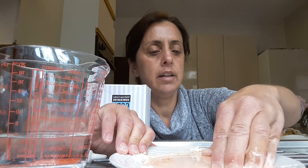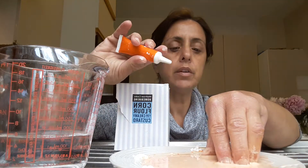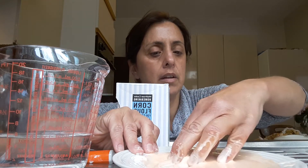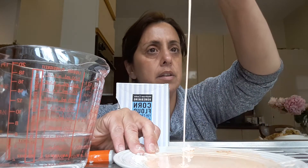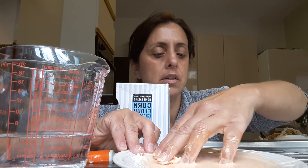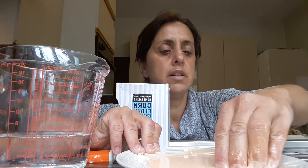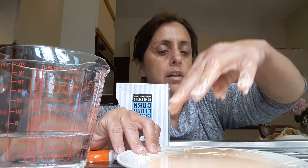So all you need is corn flour and water. And if you want some food coloring, you just mix until it's smooth. And it feels soft on your fingertips. So this is what happens when you mix water and corn flour.